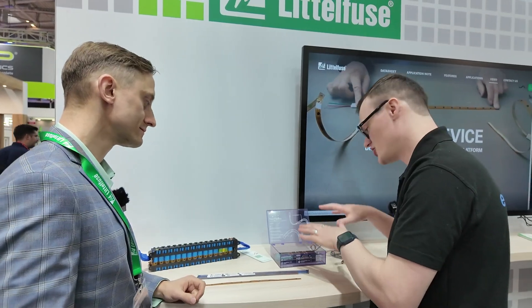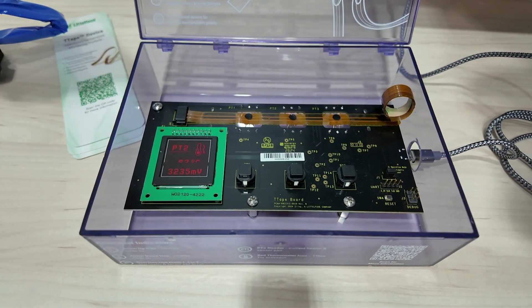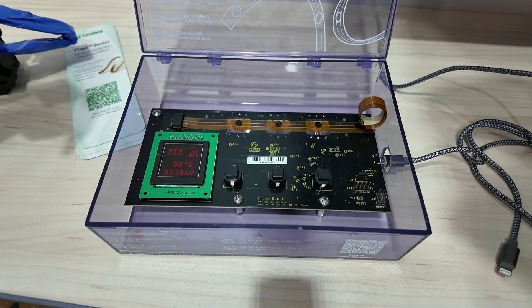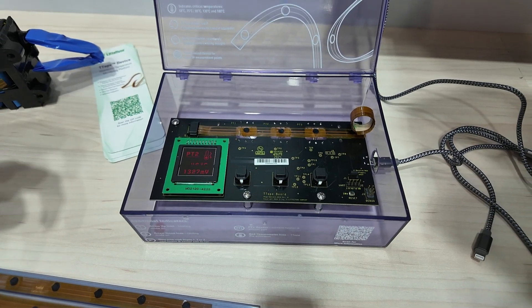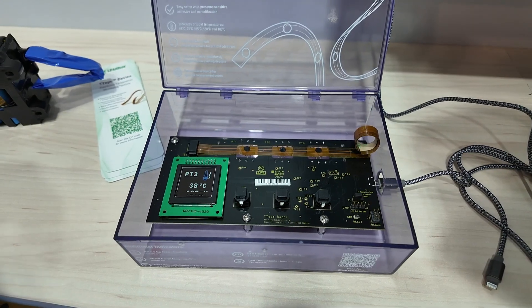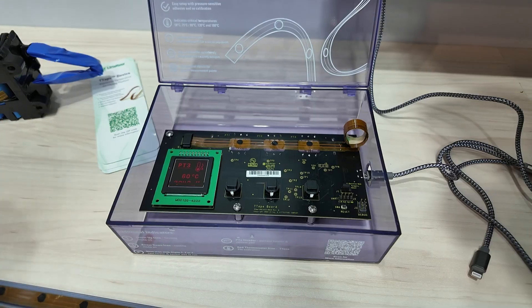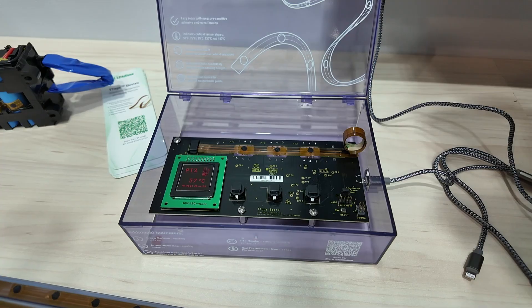We have a little demonstration here — could you walk us through it? It's very simple — basically showing how the T-Tape works. Over here you can see three sensing points and a small heater underneath with two power resistors to heat it up. Each point is heating up and you can see the millivolts showing how the device is working. The device activation range is from 58 down to 45 degrees Celsius — so the temperature rises, and you can see it going up and then back down.